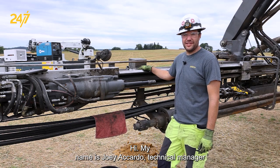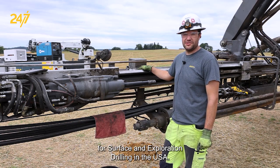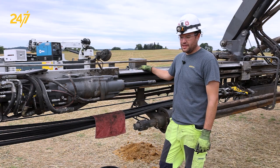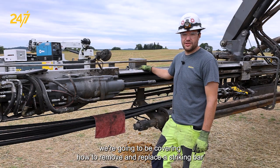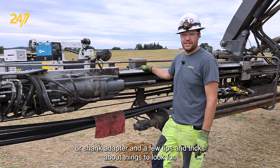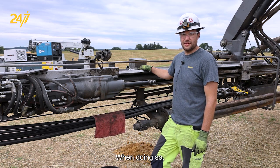Hi, my name is Joey Accardo, technical manager for Epiroc surface and exploration drilling in the USA. In this segment, we're going to be covering how to remove and replace a striking bar or shank adapter and a few tips and tricks about things to look for when doing so.